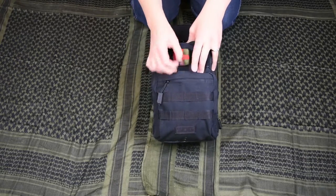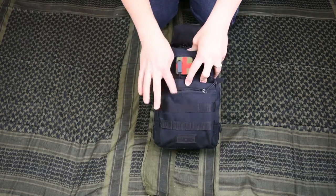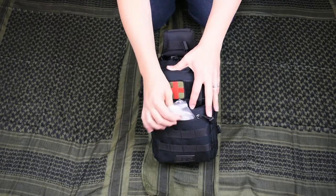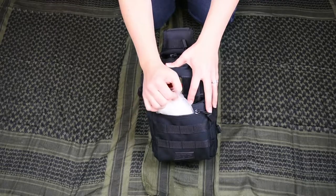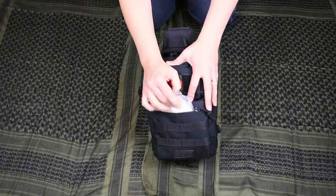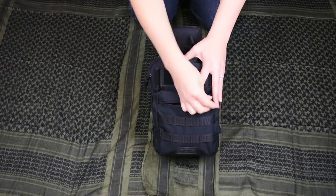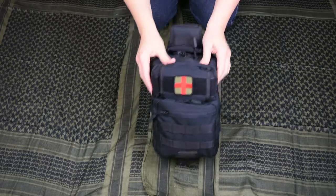They have some MOLLE webbing on the front if you wanted to connect anything to it. But in this very first zipper pocket, I have it shoved full of gloves. If I was going to stop to help anybody along the side of the road, that would be the first place I would go — get some gloves on.